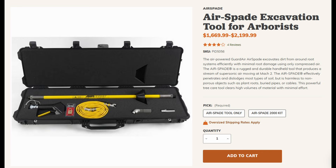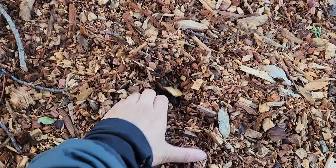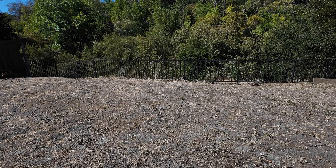Ideally, those methods should be combined with adding a thick layer of mulch, because there is no point in loosening the soil and not protecting it with a buffer layer. It's just going to recompact really quickly.